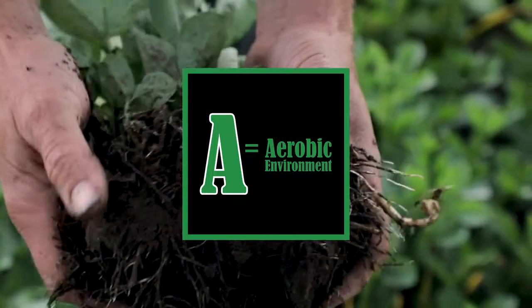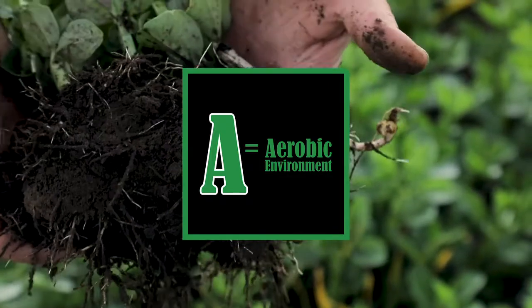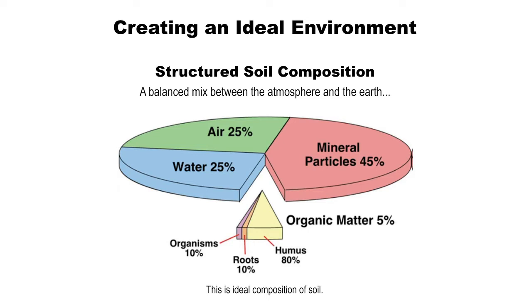A is for air, the starting point for creating healthier soil. Ideally, soil is made up of 45% soil particles, minerals and nutrients, 5% organic carbon, including the humus and the soil microbes, 25% water and 25% air.